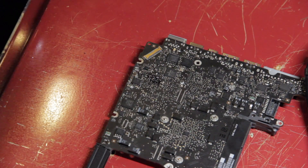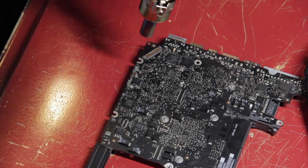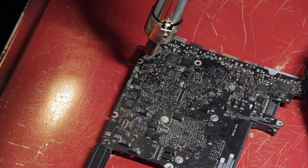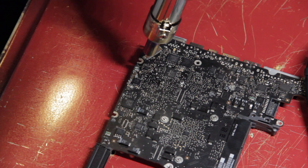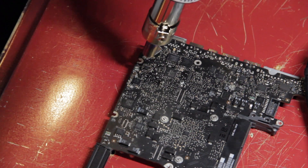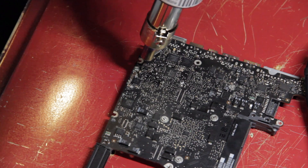Once the chip looked to be correctly lined up with the pads underneath, I then had to remove the magnifying glass and use the hot air gun to heat the new chip. Heating the chip melts the solder underneath, which then moves to the nearest pad on the board. This moves the chip slightly. Once the solder is melted, the heat can be removed, allowing it to cool and attaching the new chip.